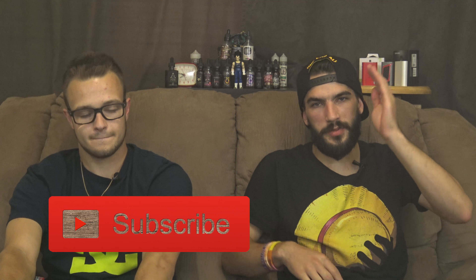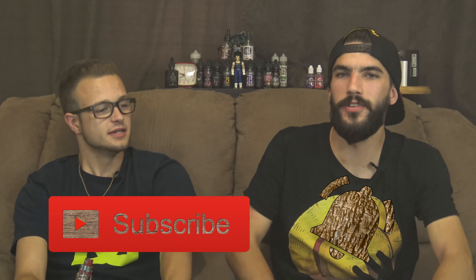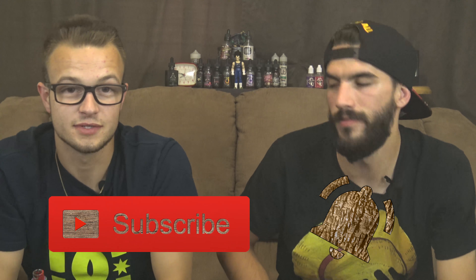Real quick, guys, if you enjoy the video, remember to like and subscribe, hit that little notification bell, and every Saturday you'll know when we post our video — because you'll get the bading. We did that last week too. Saturday we did.